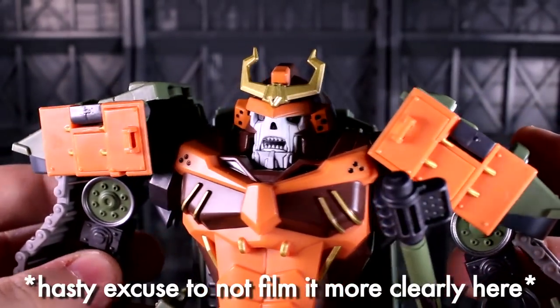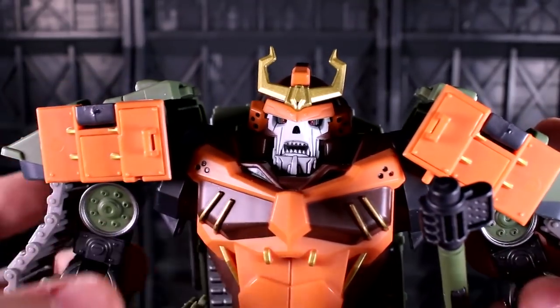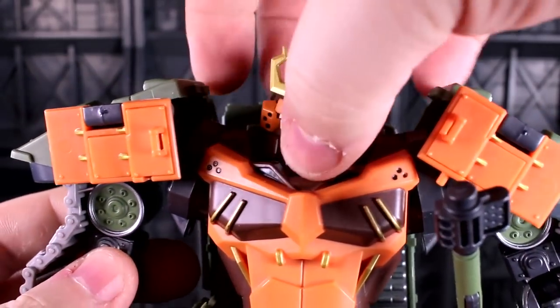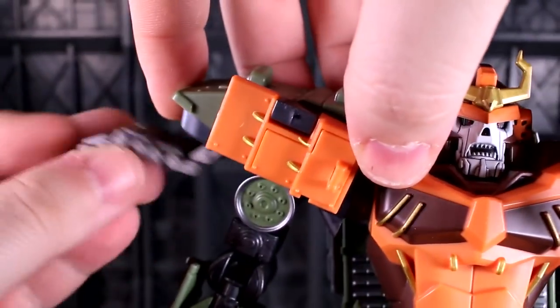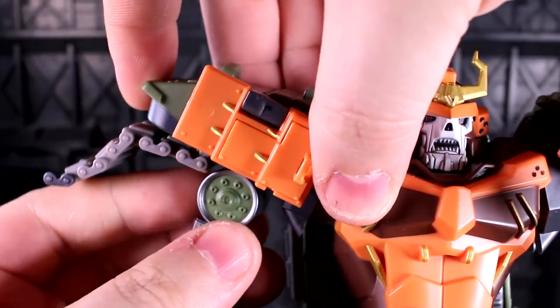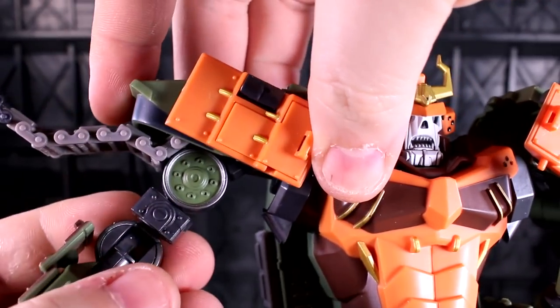It doesn't do a whole lot for articulation other than letting the main axis of his shoulders come a little bit more forward for holding the sword in two hands, but once you have this figure in hand, it makes a lot more sense. The pauldrons can wiggle, and the treads can bend. There is a clicky left-right joint in the tread area.